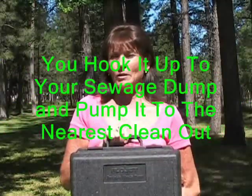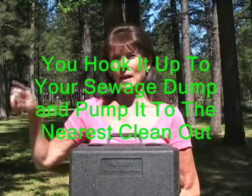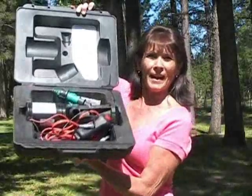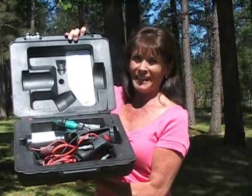A lot of times you go to your friends or your families and they don't have a dump for you. So by using this little tiny tool kit — this is all it is — you can actually hook it up to your outside dump. It goes through a garden hose and right into their outlet for their septic. This is all the bigger it is, so it's really simple to carry around in your RV. If you give me a few minutes, we'll set it up and show you how to use it.